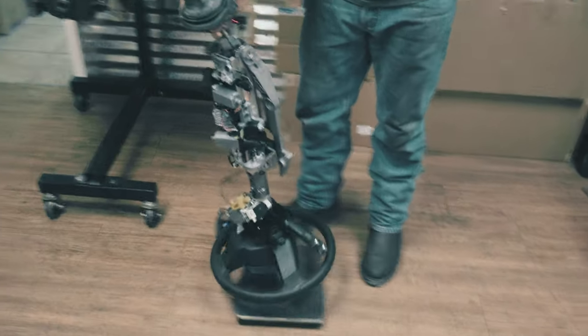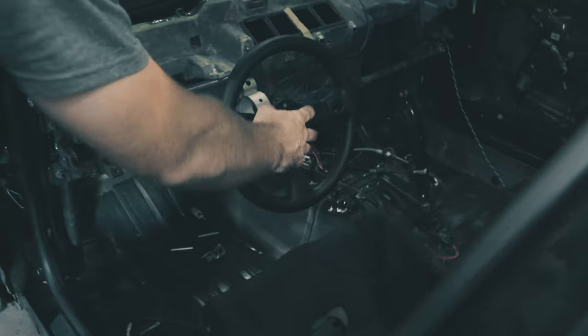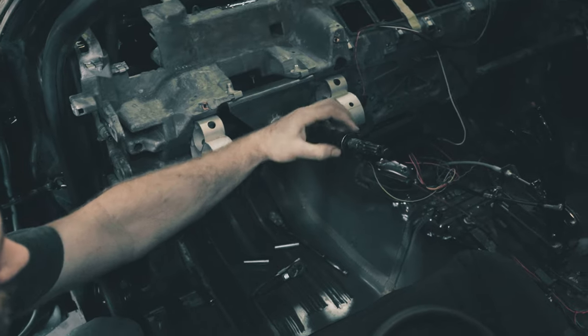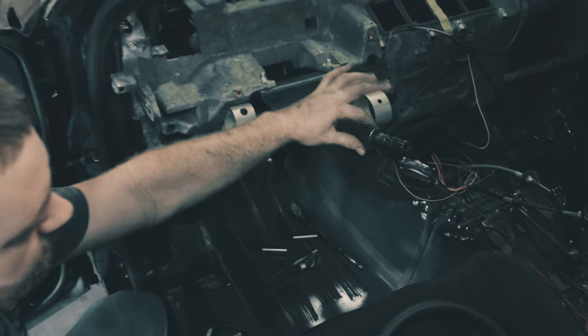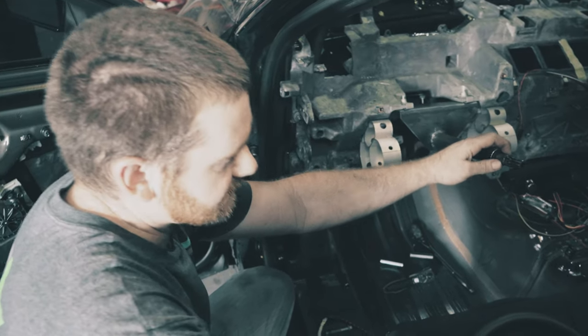All this junk that we don't need anymore. So this racecraft steering column comes with the detachable steering wheel. It's got an outer sleeve tube with a bushing, it's an inch and a quarter tube, and comes with a three-quarter inch inner diameter tube for your steering shaft.